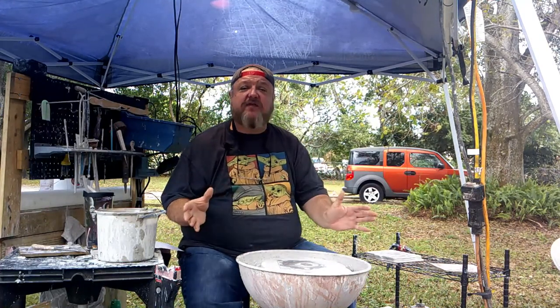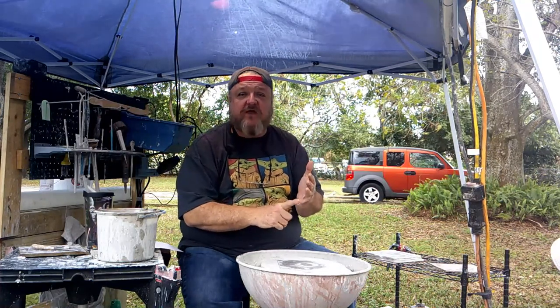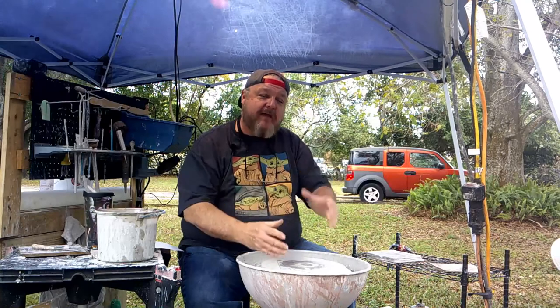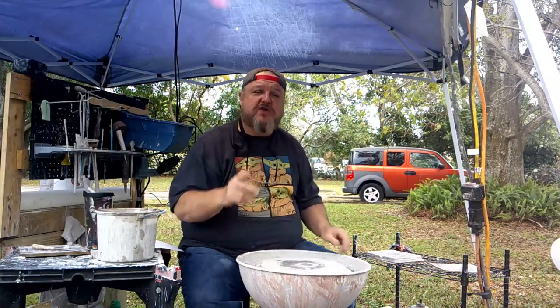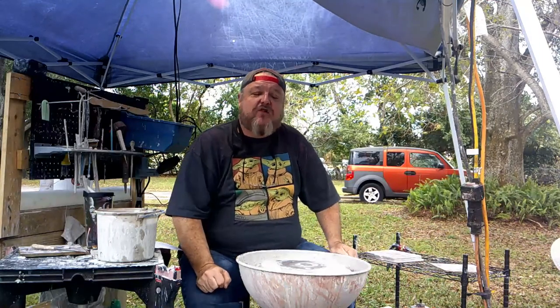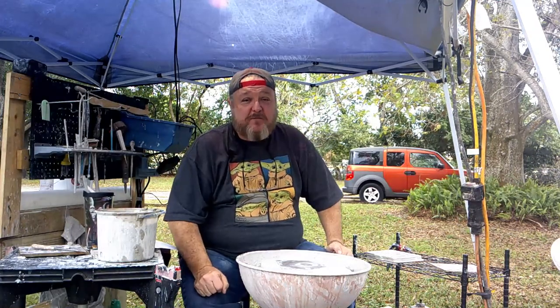I'm going to teach you everything I know — from the very beginning of wedging clay to prepare it for the wheel, to attaching the clay to the wheel, and then how to bring that clay up and make cylinders, bowls, cups, and things like that. I promise you, you can do this. It takes a bit of time, more technique, and a little commitment to learning what it means to be a potter. Again, my name is Chuck — welcome to Old School Pottery.